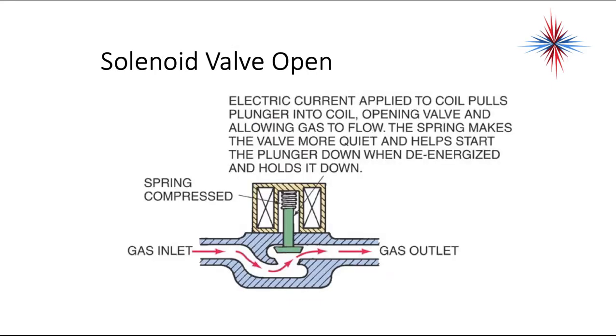This is an example of the basic diaphragm solenoid valve in the open position. The electric current applied to the coil pulls the plunger into the coil, opening the valve and allowing gas to flow. The spring makes the valve quieter and helps push the plunger down when de-energized and holds it down.